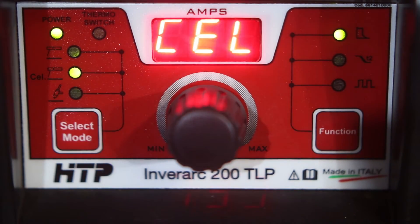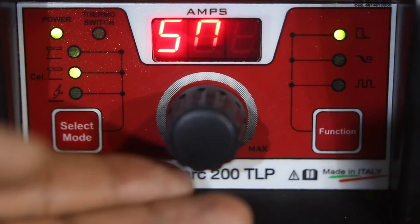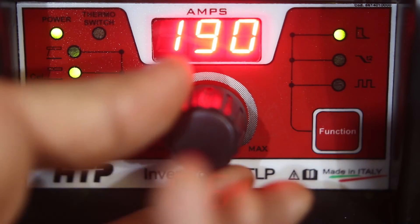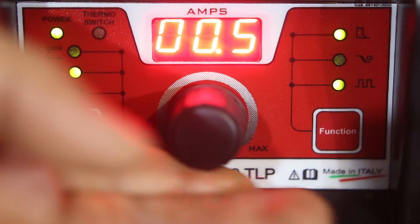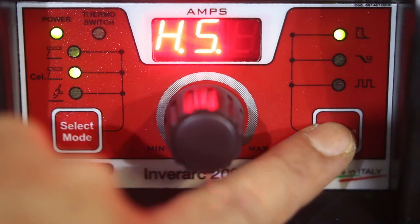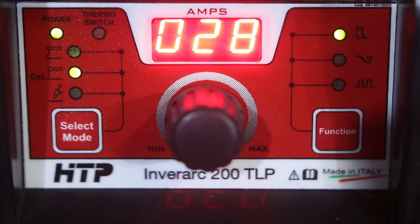Let's switch over to cellulose mode. We still have arc force, but now it goes from zero all the way to 500%, giving you that extra amperage when the electrode is really close to the base metal. When you're in danger of contacting it, it bumps up the amperage. You can still adjust pulse as well, and turn it off by holding down the function button. You can also access the hot start menu again — hot start from 3% to 40%; I keep it right around 25% to 30%.